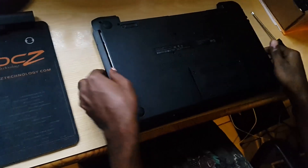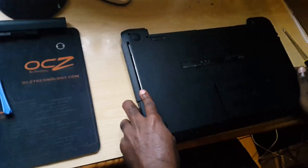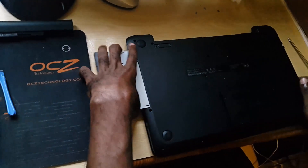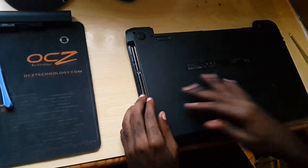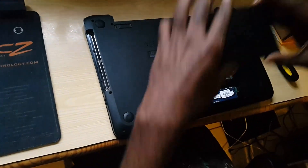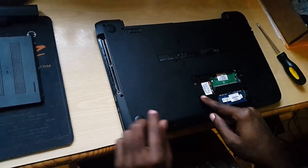When you remove all the screws, it's gonna loosen the DVD drive, so you're gonna remove that as well. Make sure you check all the holes to ensure that you have removed all of them, and you can remove the back cover. Here we have the RAM and we have the Wi-Fi card.